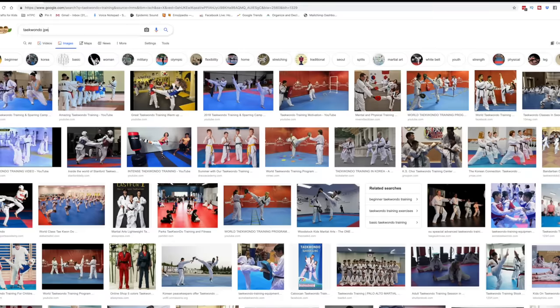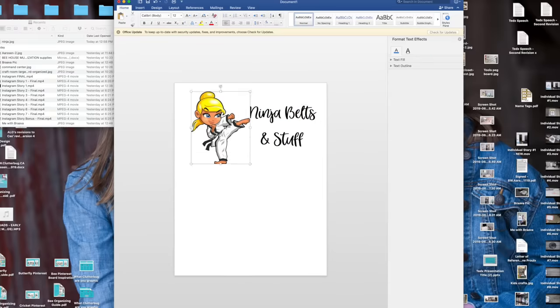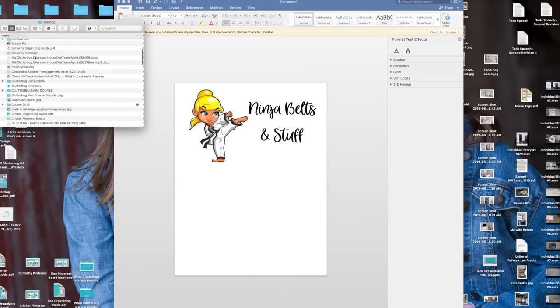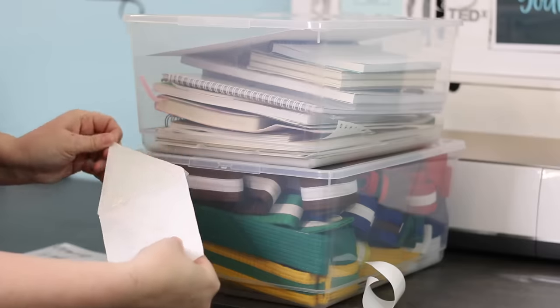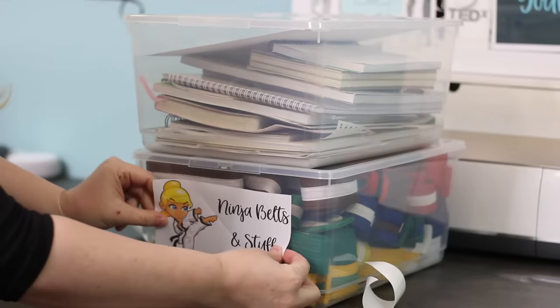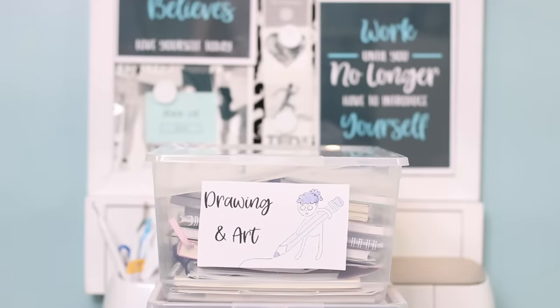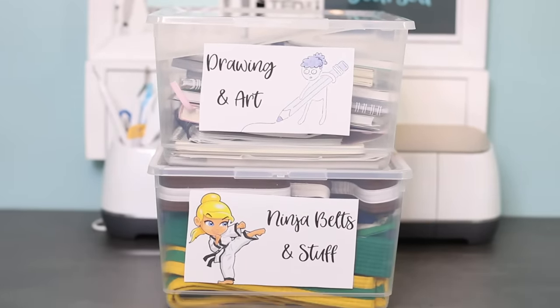To do it really fast, you want to print out pictures you steal from Google Images of whatever's inside the bin, on sticker paper sheet. You can get this at any big box store, any office supply store — they sell it at Walmart. Print it off, stick it on your bin, and you're going to have beautiful custom labels that will definitely entice your kids to put their toys away.